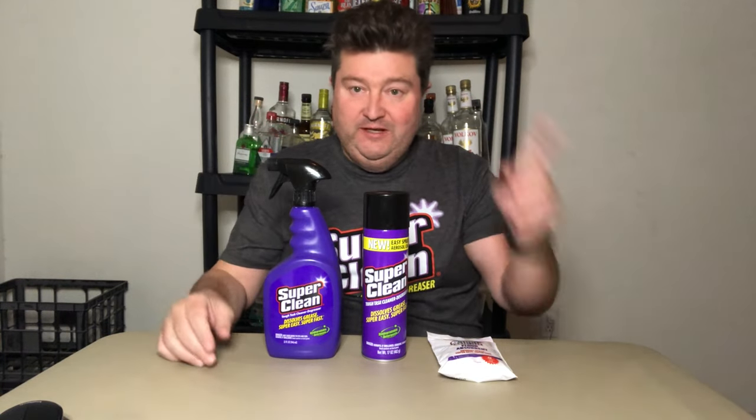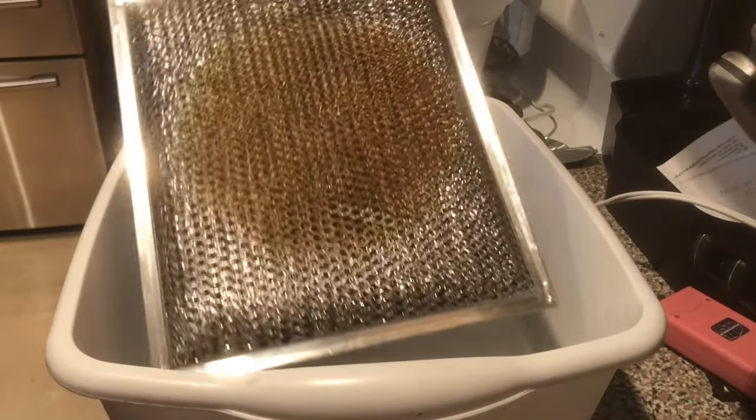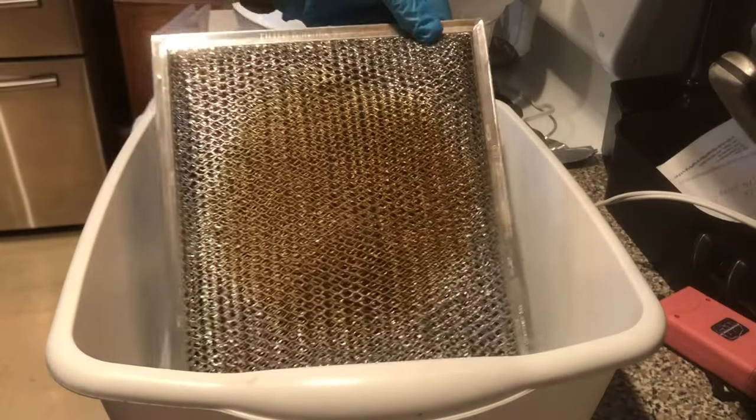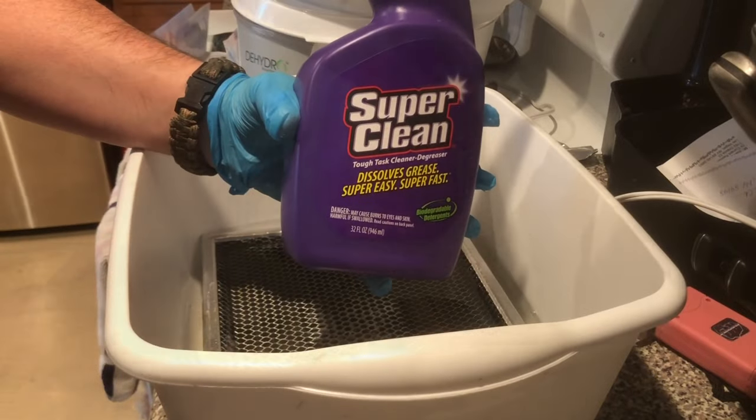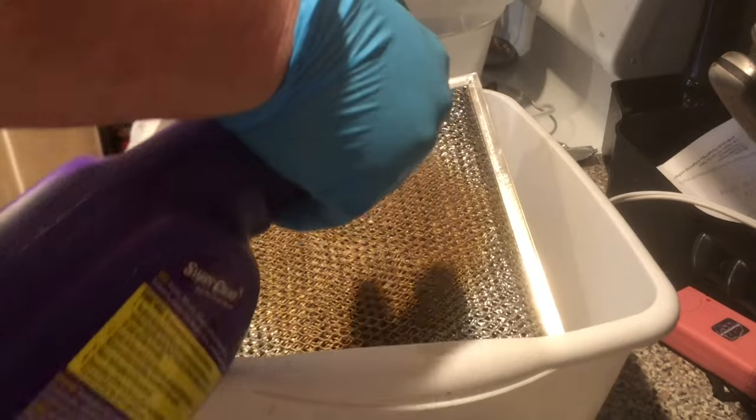Now it's time to try out the product. If you follow the channel, you know I'm not much of a mechanic or outdoorsman, but I do make some magic in the kitchen, so that's where we'll head to try Super Clean Tough Task Cleaner and Degreaser. The first thing we're going to start off with is this greasy vent hood grate — I probably haven't cleaned that in years. We'll shoot it with a little bit of Super Clean right on that greasy stain.